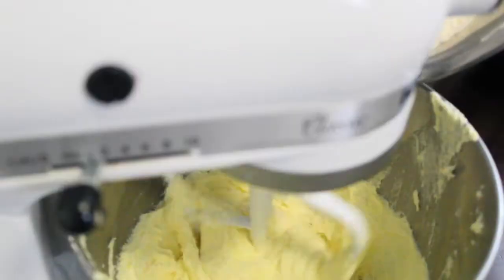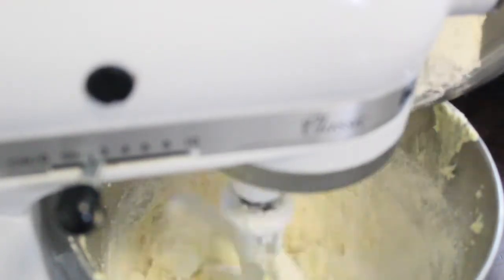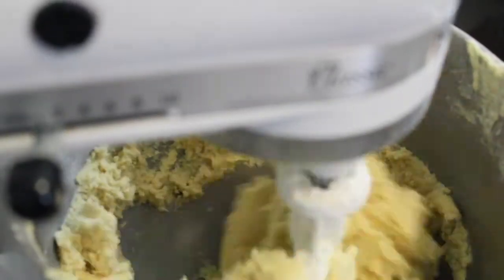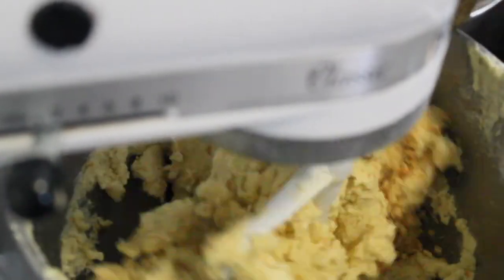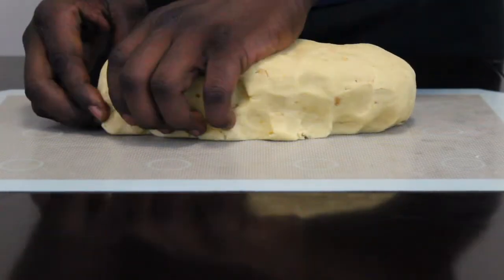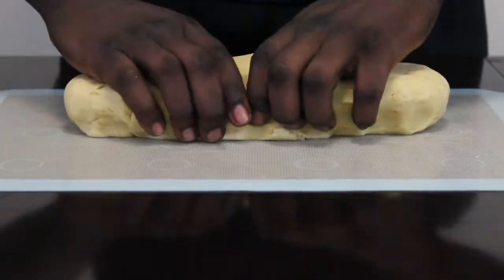Once the butter turns fluffy again, gradually add the AP and almond flour mixture that we made earlier to make the biscotti dough. I then added the nuts, shaped the dough, and let it sit at room temperature for an hour. The reason I let it sit for an hour is you want to let the gluten activate — that way you do not need to add any excess flour to work the dough.